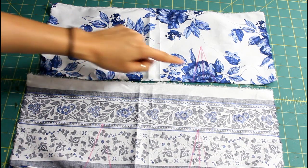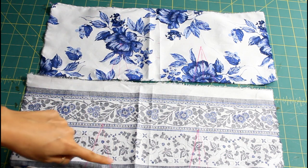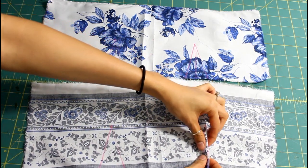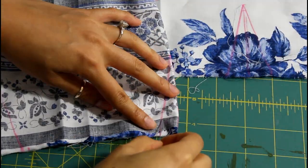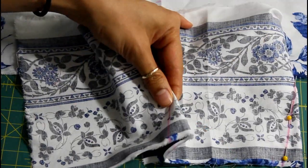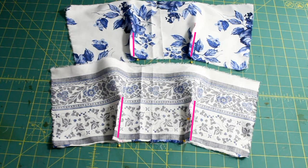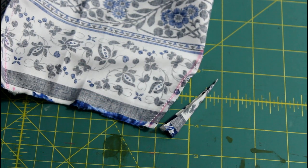On the wrong side of each fabric, I have marked the darts for the bandeau on both pieces, and if you want the exact explanation on how to do this, you can check out my blog. So now I'm going to pinch the darts right in the middle and pin on the line, making sure that I match it with the line on the back side. Then I do this to the other three darts as well and sew along the line on each dart. To relieve the bulk, I'm just going to trim down the dart a bit on all four of them.